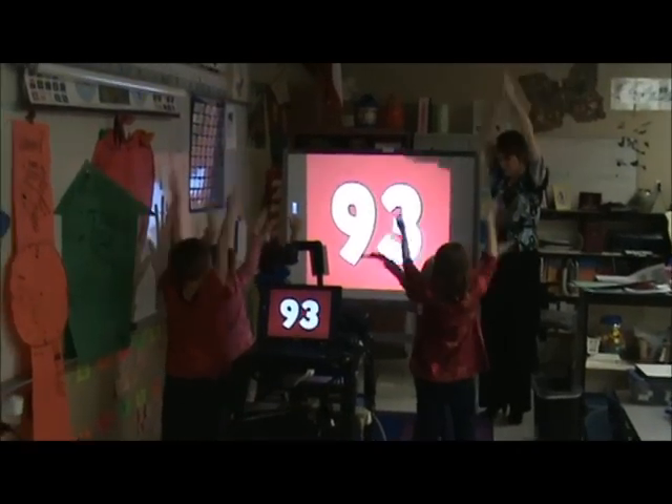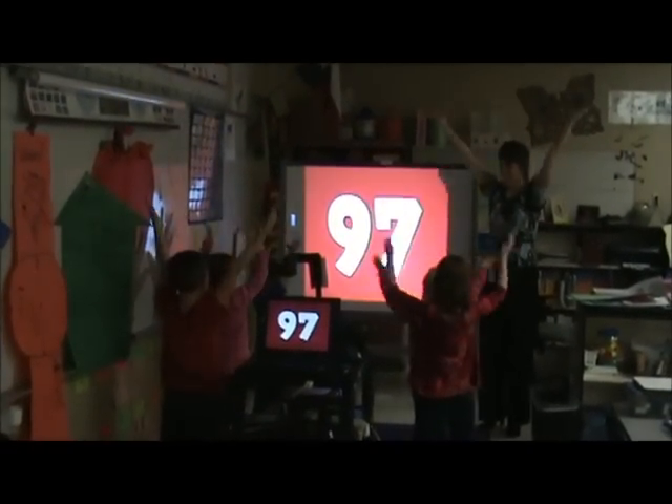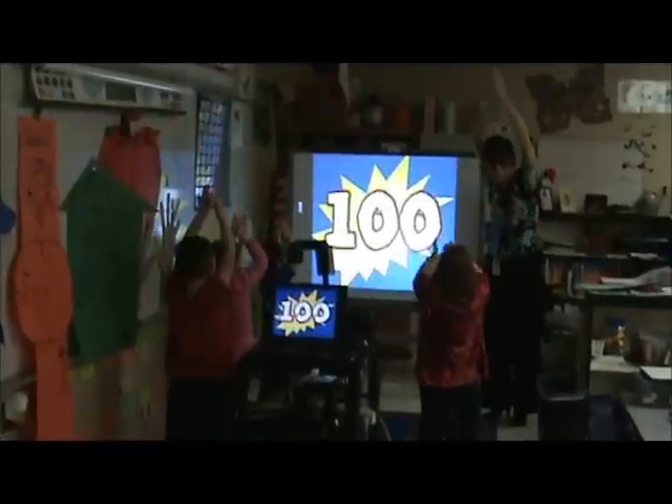91, 92, 93, 94, 95, 96, 97, 98, 99, 100.